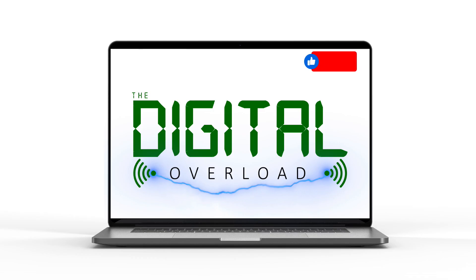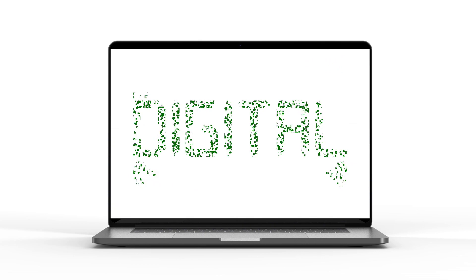And that about wraps things up. Please like this video if you found it useful, and subscribe to our channel if you want more content like this. I appreciate you taking the time to watch this, and we'll chat again soon.